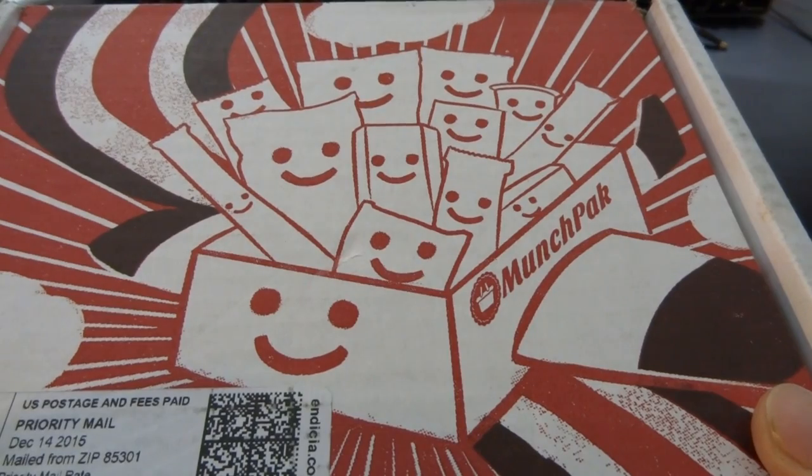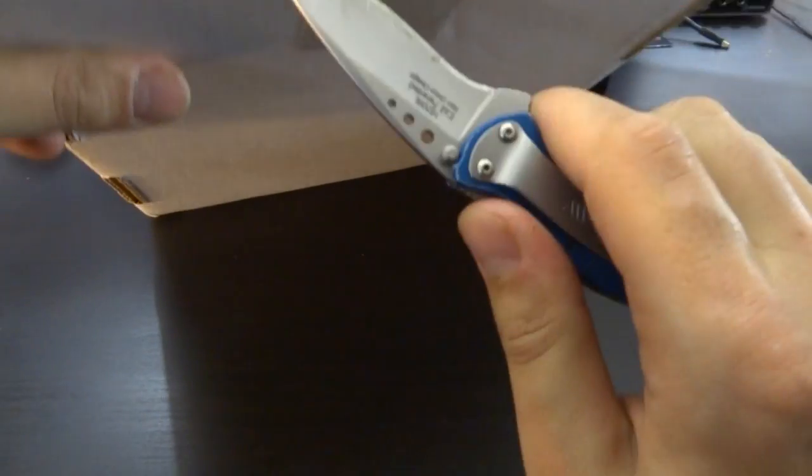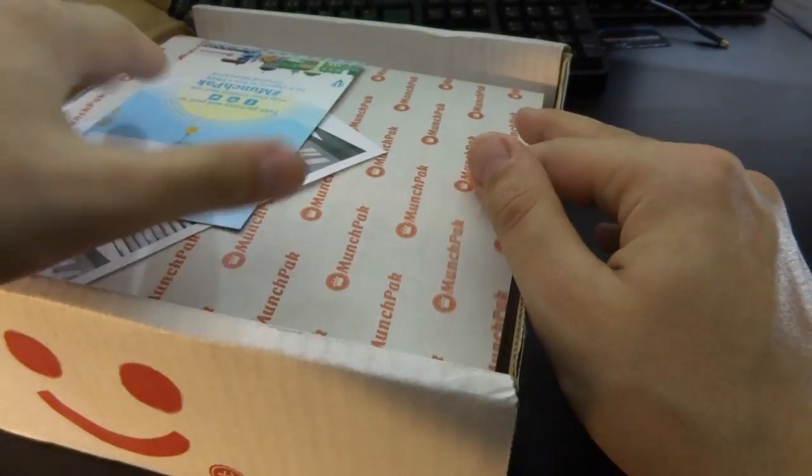I really like the design. It has this cute box full of delicious treats. Let's find out what's inside. I'm actually really hungry — just came from a hike, so this fits really well.